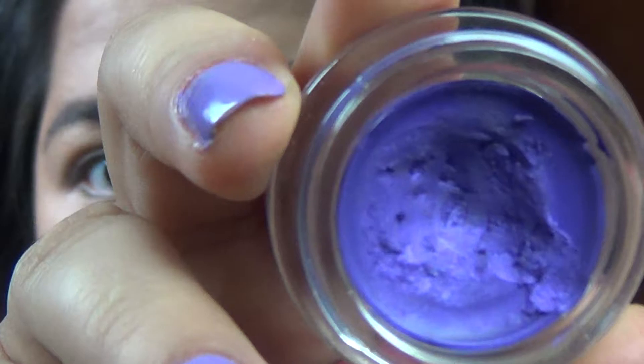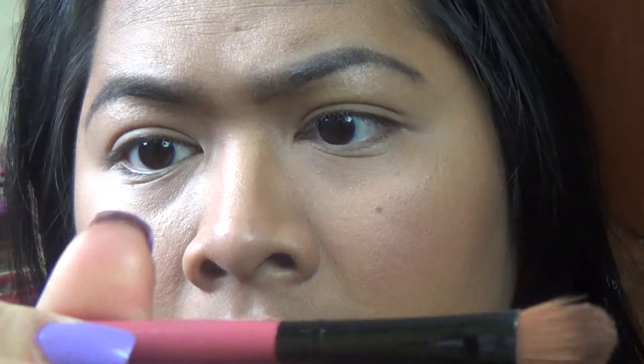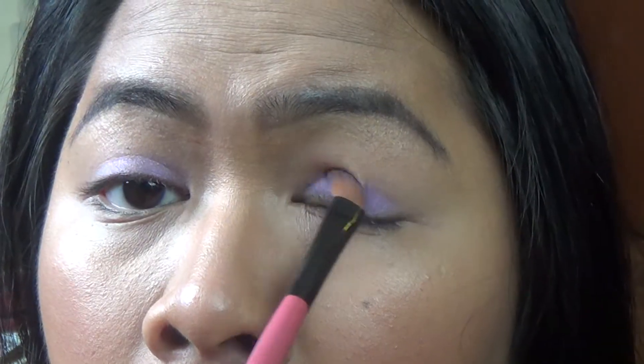I'm going to be using this Color Tattoo and it is in the shade Painted Purple. This is a brush by Bundle Monster — I got it on Amazon, it was pretty cheap. It came with a bunch of other brushes and it's flat synthetic, so I'm going to be using this to apply the cream shadow.